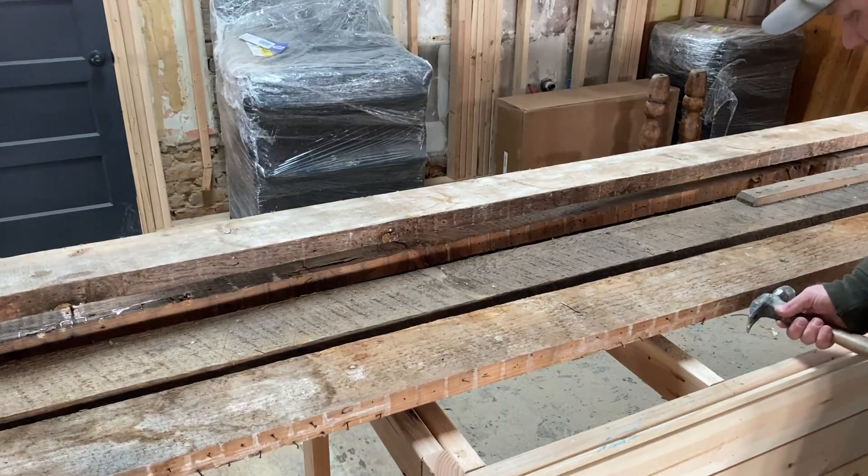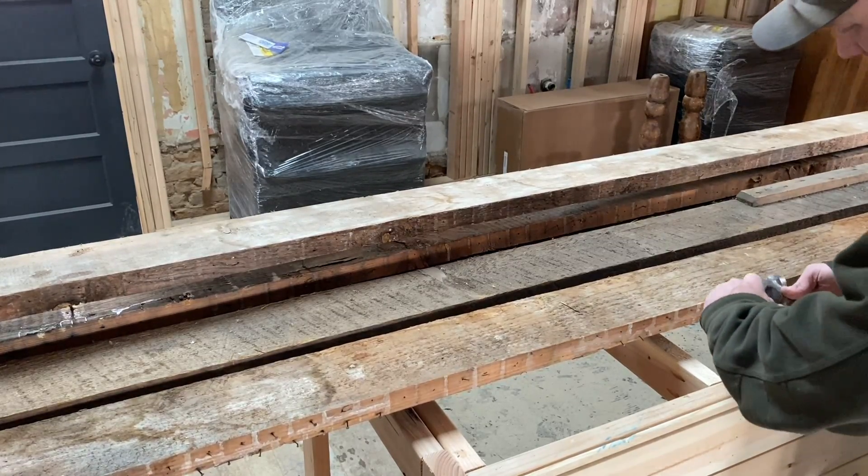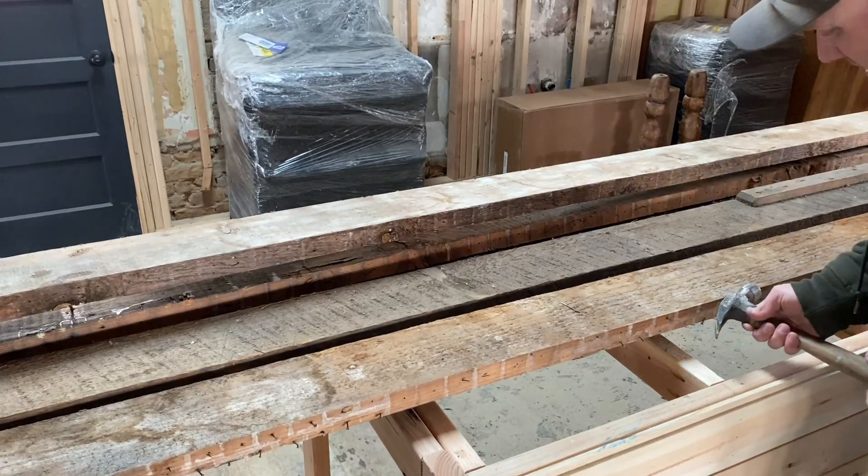We're gonna plane these down, so the first order of business is to make sure all the nails are out, because we don't want those to catch the planer and mess up the blade.